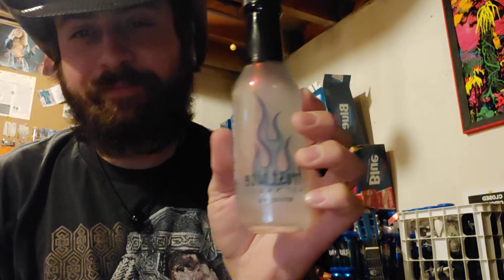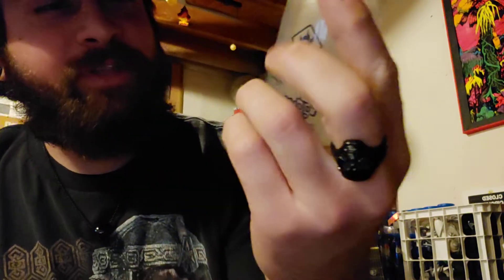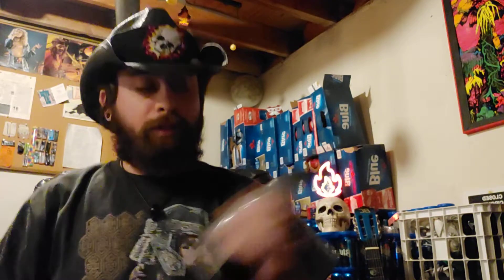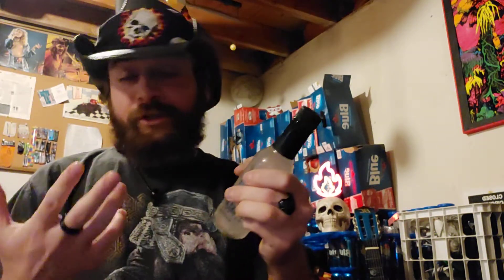I'm going to be tasting this hot sauce. I know it's backwards, but it says Frostbite hot sauce, and literally this is not meant to have any flavor or anything like that. It tells me to shake well, so I'm going to shake well.